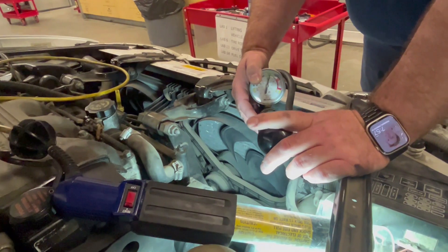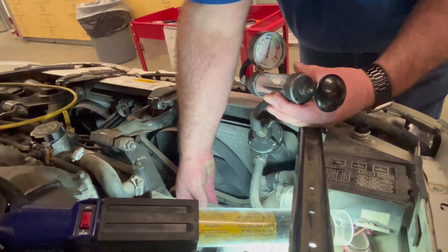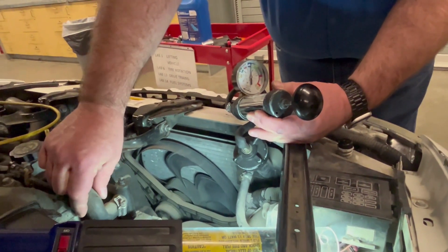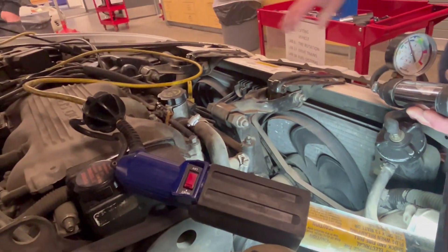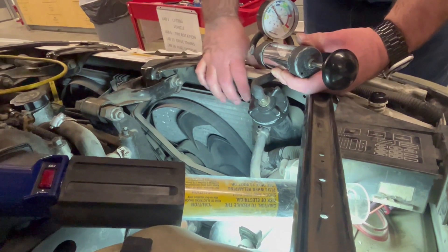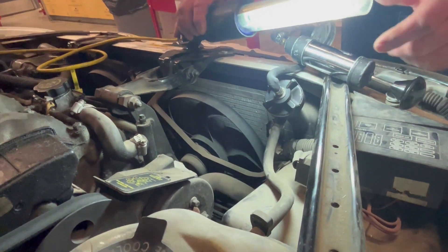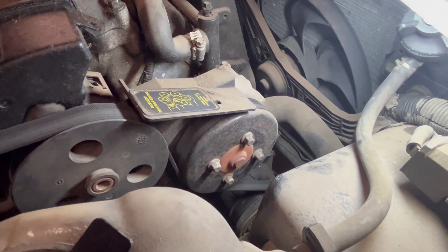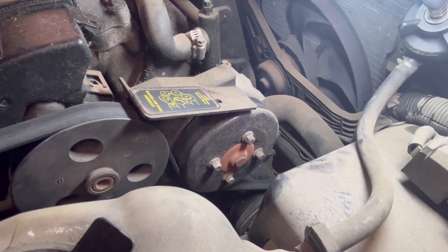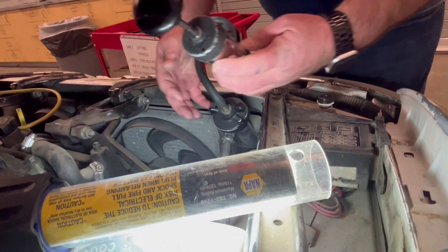As it pressurizes the system, it's going to pressure these hoses. You can see I'm pushing on this hose here, and over here we have another radiator hose that is also under pressure. It's also putting pressure on the radiator. We can look to see if it's leaking on the water pump — we can see if it's leaking from that and dripping any fluid.